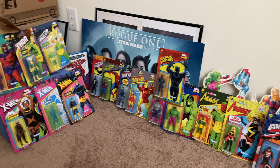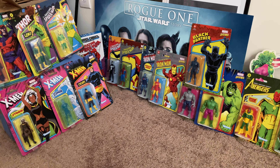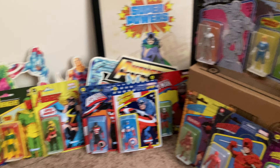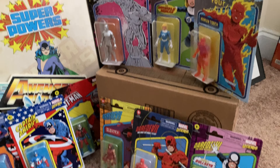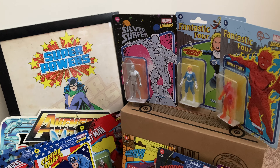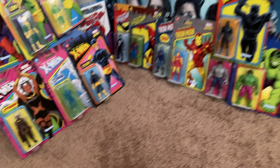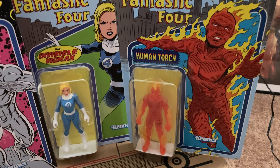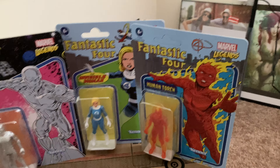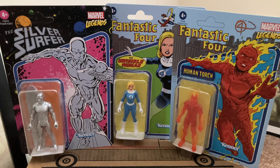Hello everyone and welcome back to First Look episode 31. We've got a monster extravaganza here as we're reviewing some of the Marvel Legends Retro Series. I don't have the full list in front of me, but with the recent acquisition of the Human Torch — the last one I was looking for from Series One — we're going to go right to left over the collection I have here.